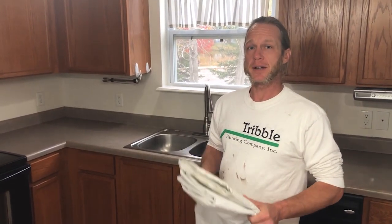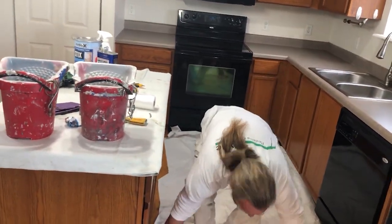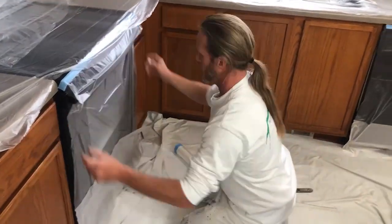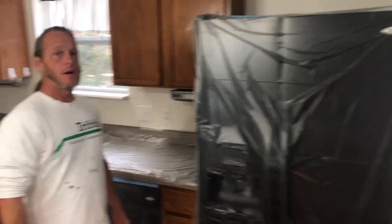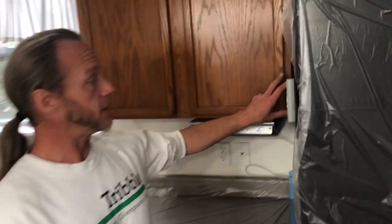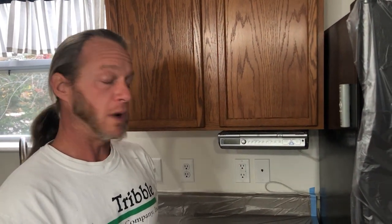First thing we want to do is make sure we protect everything as we're working, so I'm going to lay some drop cloths down on the floor and use plastic to cover over the countertops and appliances. We've got everything covered with plastic now, including the fridge. There are portions of the cabinets that are hidden by the fridge, so we are going to have to pull it out — we're happy to move appliances to get to the side panels of the cabinets.